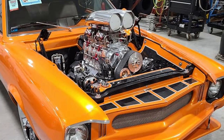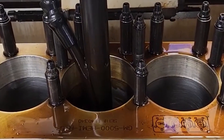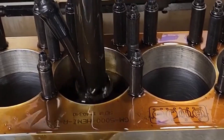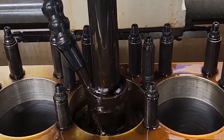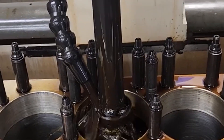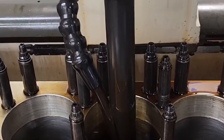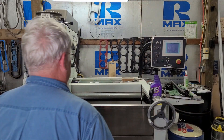They spend a lot of time and effort getting cylinder ring seal right. This machine has a programmable system where you can program the crosshatch pattern in your cylinders. You can duplicate it, and they use a combination of diamond and stone to get the cylinders exact.